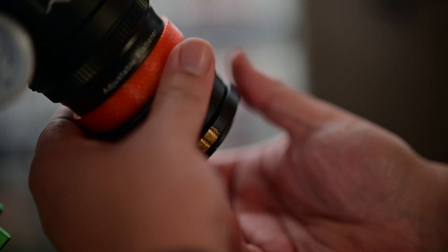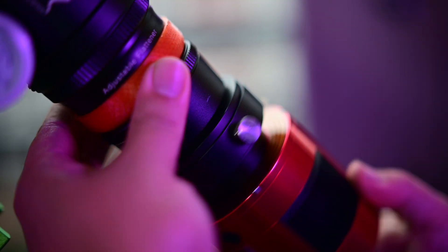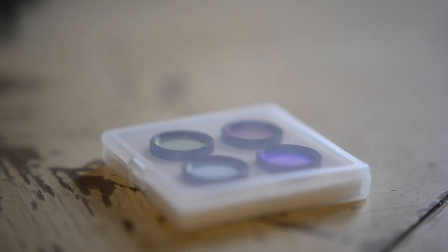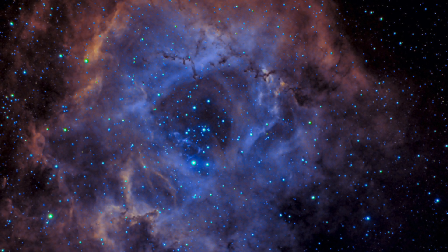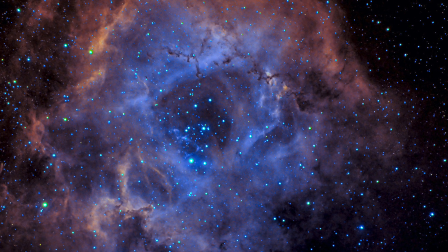Which led me to my final upgrade. I removed my modded camera and camera T-ring, and replaced them both with a ZWO filter drawer and an ASI 183mm Pro cooled camera. I ended up running my guide scope and cooled camera through the ASI Air Pro with a set of ZWO LRGB filters and also narrowband filters — I did a video on narrowband and I'll put that link in the description. With the help of the ASI Air Pro and narrowband filters, I was able to get my first-ever photo of the Rosette Nebula using 5-minute sub-exposures, just because I could.